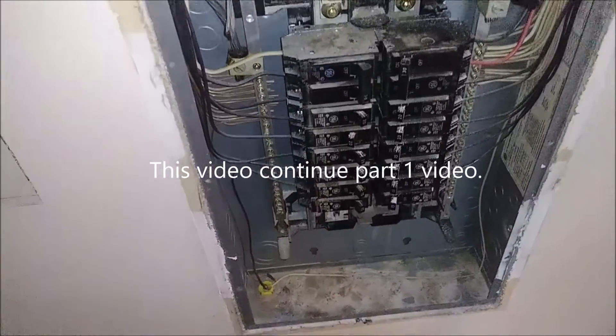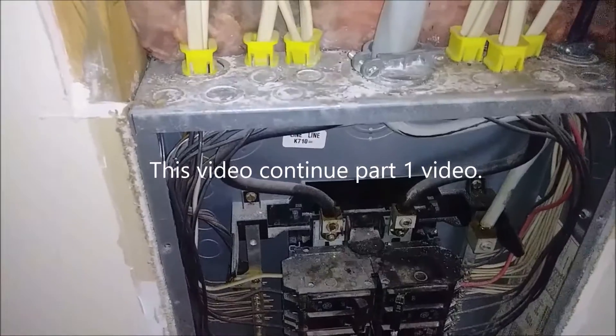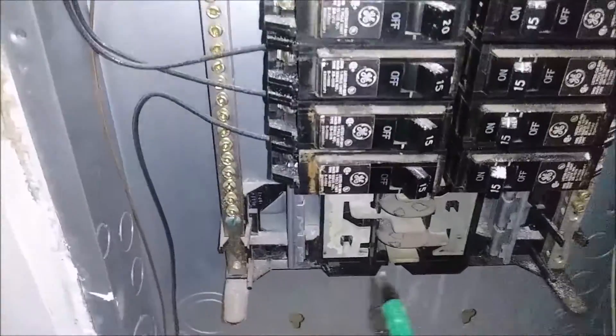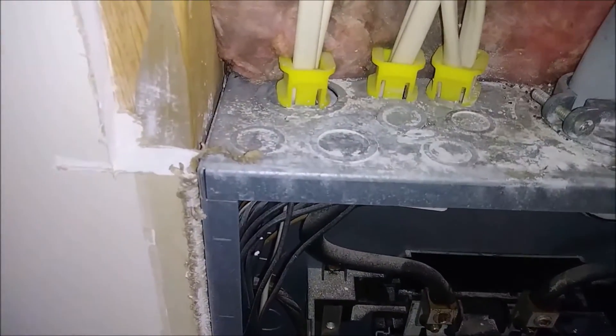Here is the electrical box — the breaker switch box. For the 50-amp I will have to have another breaker switch for 240 volts here. I will show you how to do it, but the first thing I need to do is let the cable go to the box.